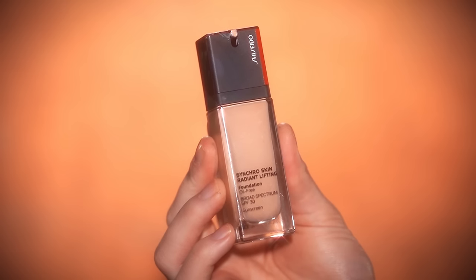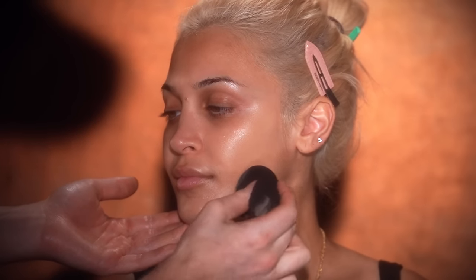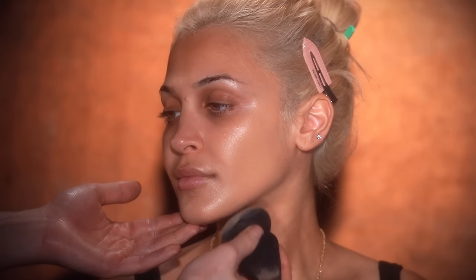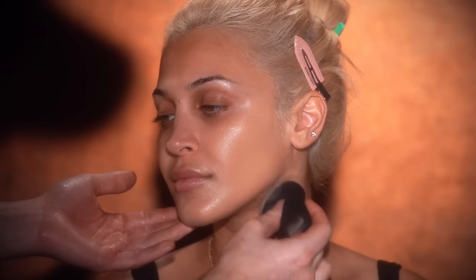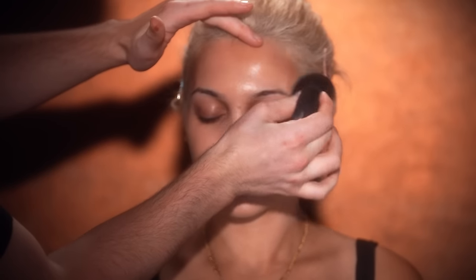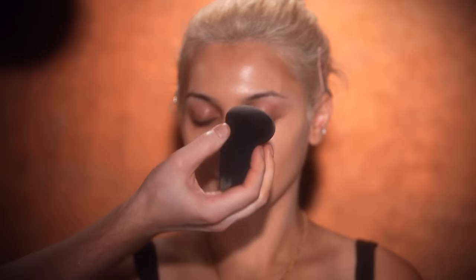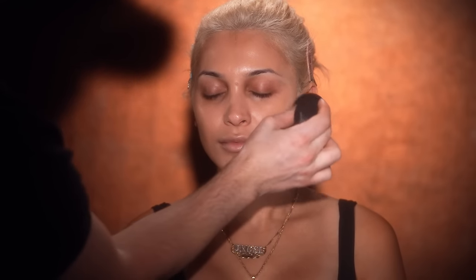Moving on, I'm using the Shiseido Synchro Skin Radiant Lifting Foundation in the shade 260 Cashmere and applying this with a makeup sponge. I think this is a pretty good match. Her chest is a little tanner than her face so this will help create some balance. We were at dinner and started talking makeup — she mentioned which products she's using, and I brought up this foundation because Angel has never used it before. Hopefully after today she loves it as much as I do.